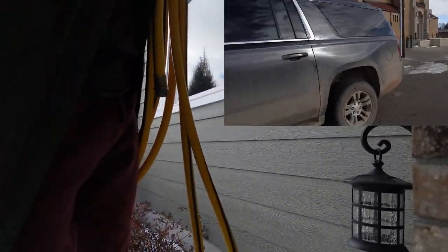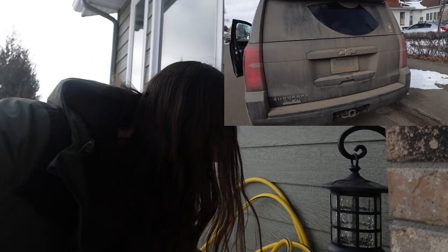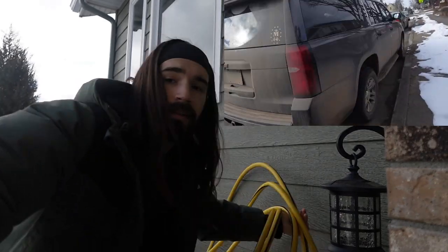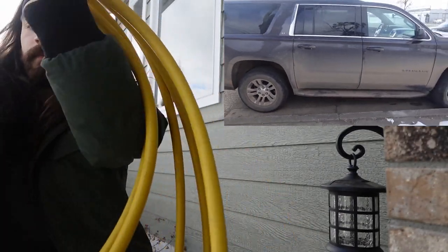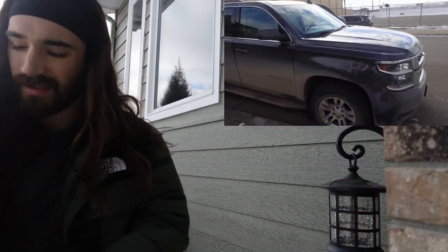This car is unnecessarily dirty. As you can see, it's a little bit cold out — you may argue it's too cold to clean it — but I've done it before in this cold and it works pretty good.